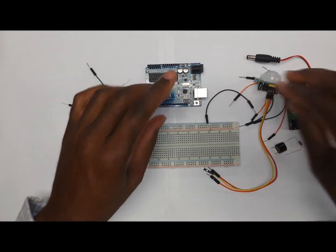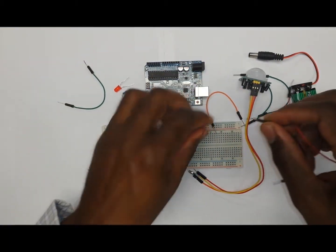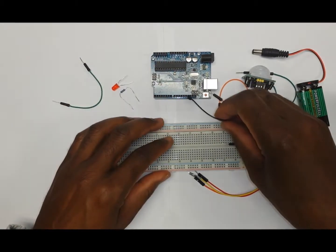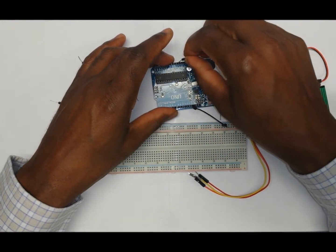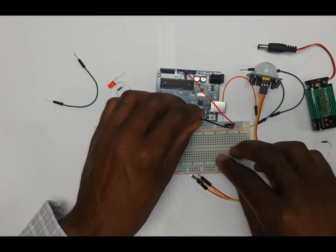So let's put this together. The first thing that we want to do is to hook up two wires that are going to power the breadboard from the Arduino. We're going to have one wire coming from the GND on the Arduino to the negative rail of the breadboard, and then one wire coming from the 5 volt pin on the Arduino onto the positive rail of the breadboard. This powers the breadboard.